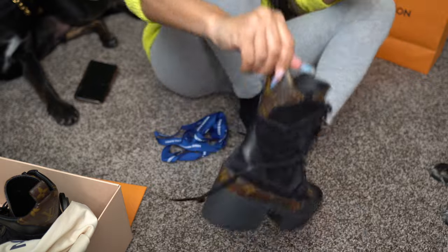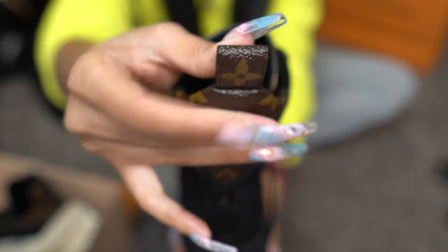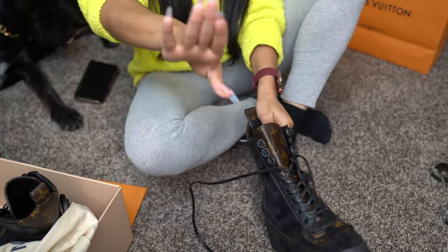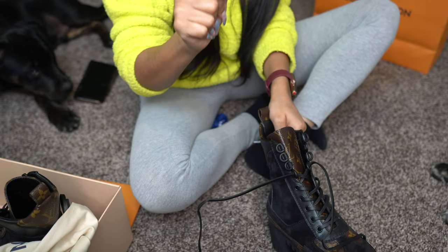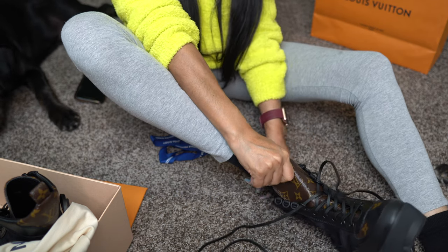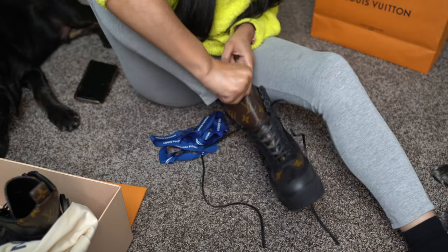Thank God for — look — thank God for this little piece at the back, because if you have nails like these, like these claw thingies, you'll definitely be breaking one if you didn't have that little grip thingy right there.